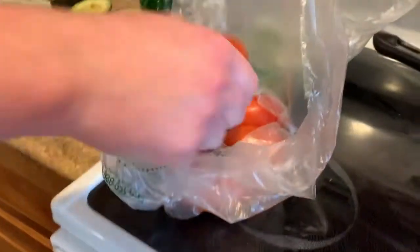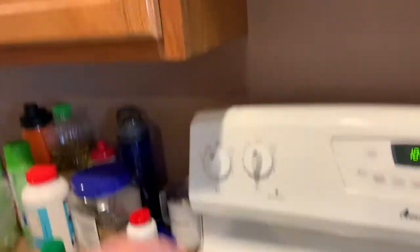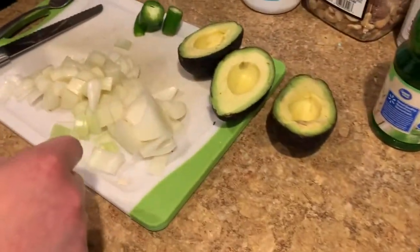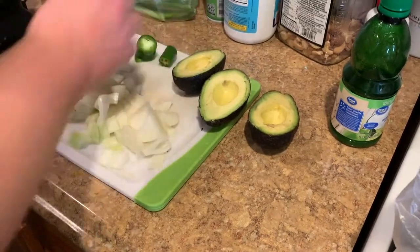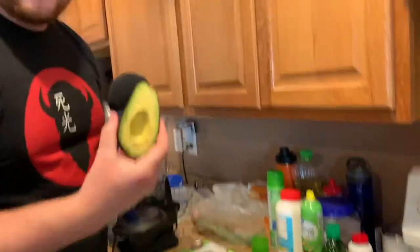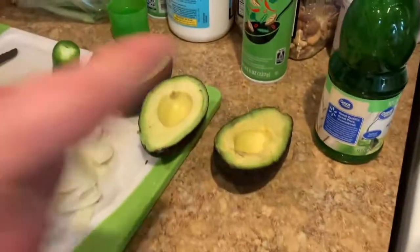This salsa recipe is actually going to be pretty easy compared to the last one. We've got five Roma tomatoes, just a little bit of cilantro — about this much. You're going to use about two tablespoons of lime juice, three avocados, a full onion, and one full jalapeño. My beautiful wife pointed out that this is one and a half avocados, not three — but three halves.